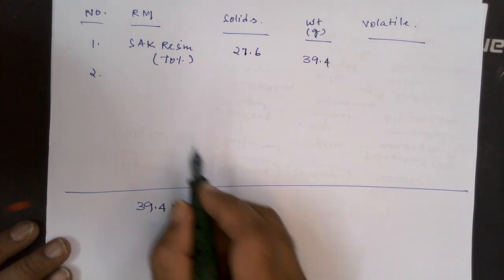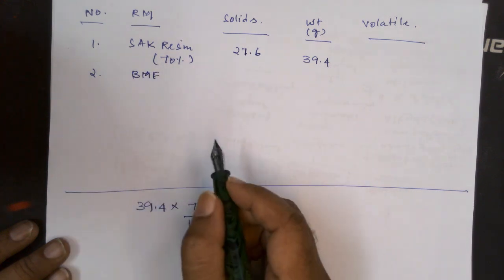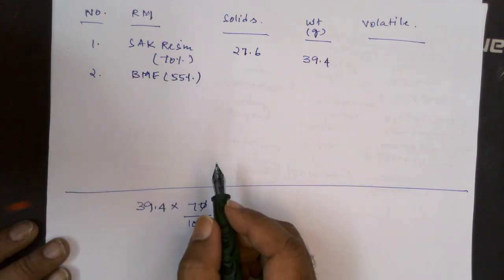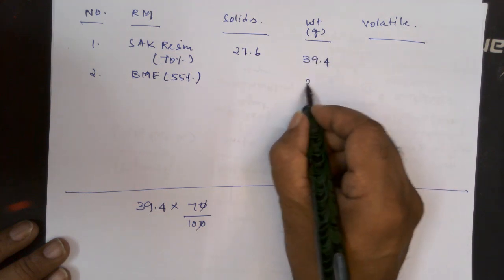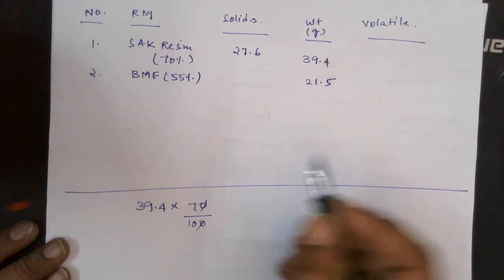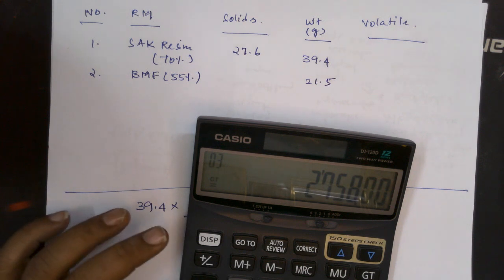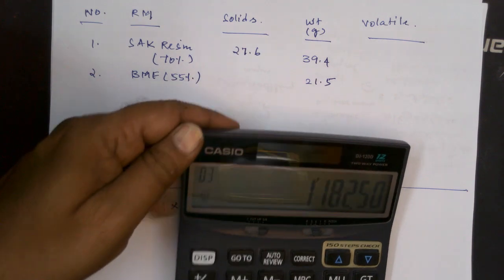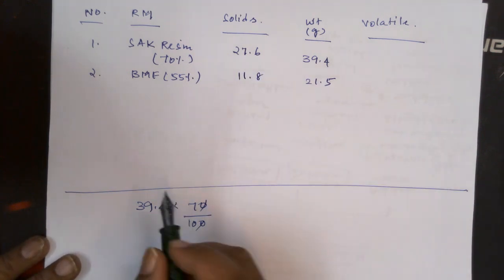The other binder is butylated melamine formaldehyde resin. Its solid content is 55% and we take 21.5 grams. So 21.5 × 55 ÷ 100 = 11.8 grams. So 11.8 is the solid content.